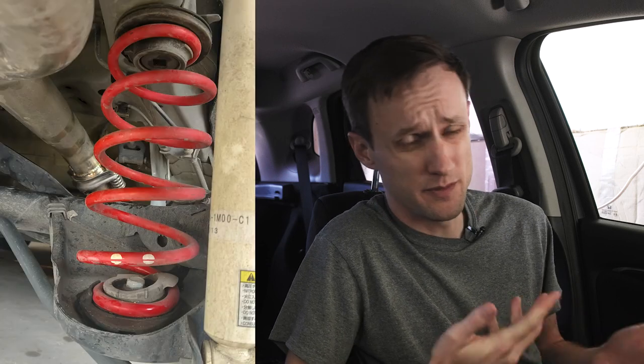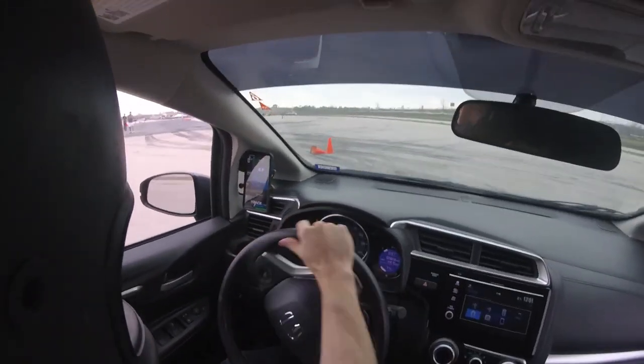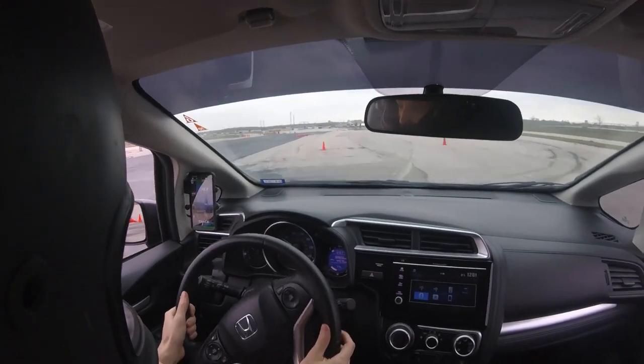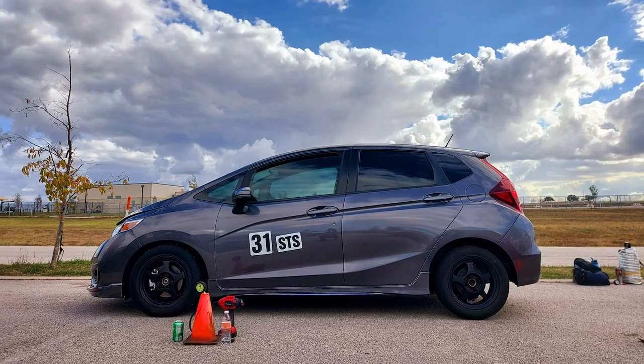I upgraded to the HFP suspension, which was a great in-between suspension. It has a little bit higher spring rates and better dampening, so my car handles a lot better. You'll notice immediately when you chuck it through the turns — the rotation of the rear is greatly improved over stock. If you just want a little bit of lowering and to make the car handle a little bit better but still ride comfortable on the street, HFP is the way to go. Super easy to install. Definitely recommend.